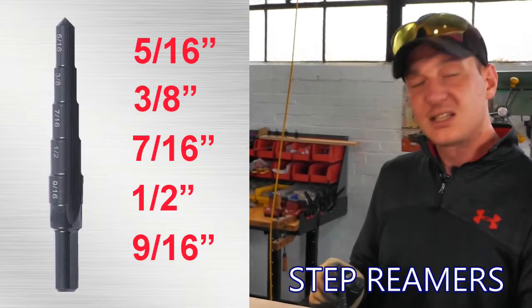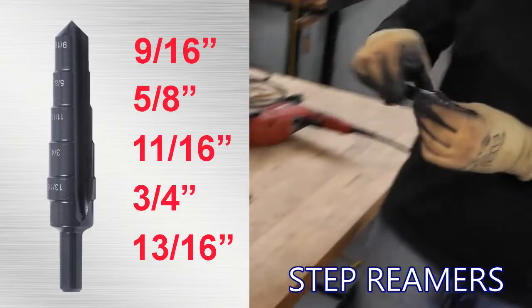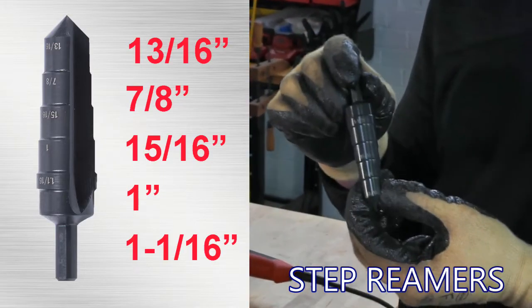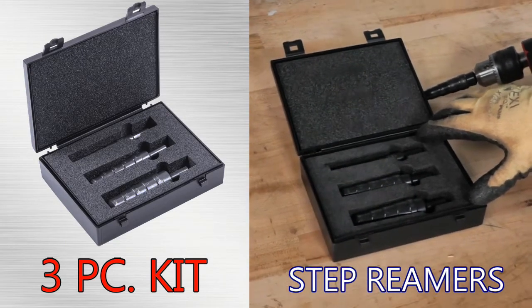The small size is 5/16ths to 9/16ths. The next size up is 9/16ths to 13/16ths. And then finally the large size goes from 13/16ths to 1 and 1/16ths. All three sizes are available in a three-piece kit or sold individually.